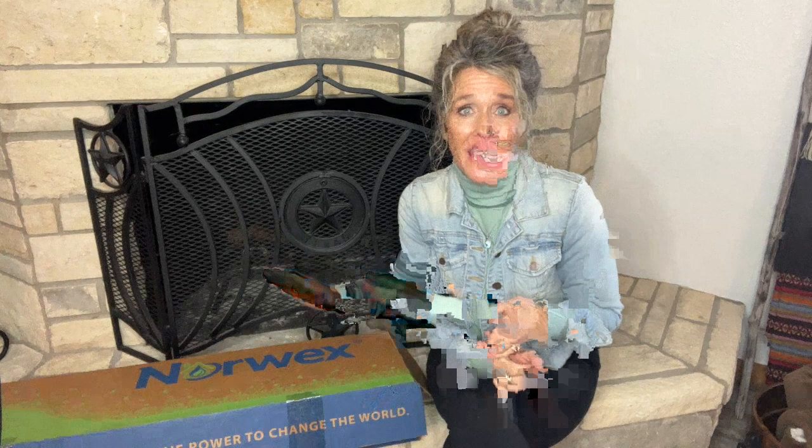Also in the standard starter kit are our top five sellers, which include our very popular, widely known Envirocloth — silver embedded fiber that allows you to clean your home with just water. Amazing. And its very best friend, the window cloth, which leaves all those shiny surfaces like windows, mirrors, stainless steel, and black appliances streak-free with no chemical cleaners, just water. These two work together — this one's wet, this one's dry. And then the dusting mitt, which is going to replace all those dusting sprays and disposable dusters that are expensive. The best part is you just wash them and reuse them. They come with a two-year warranty, but I've found they last much longer than that.